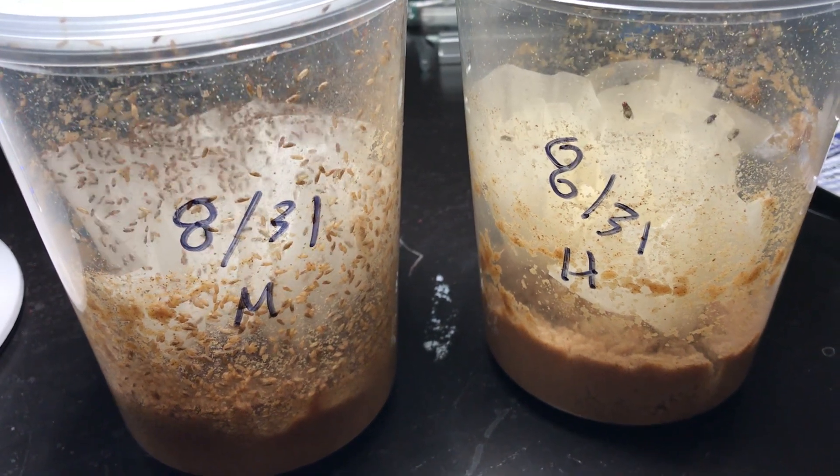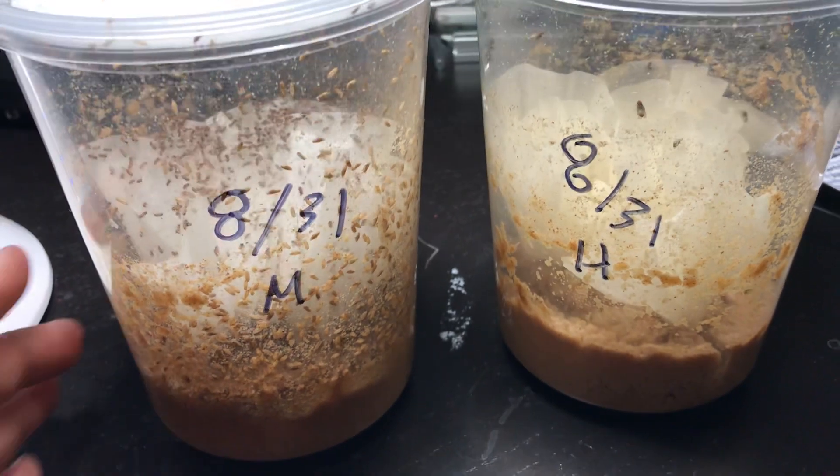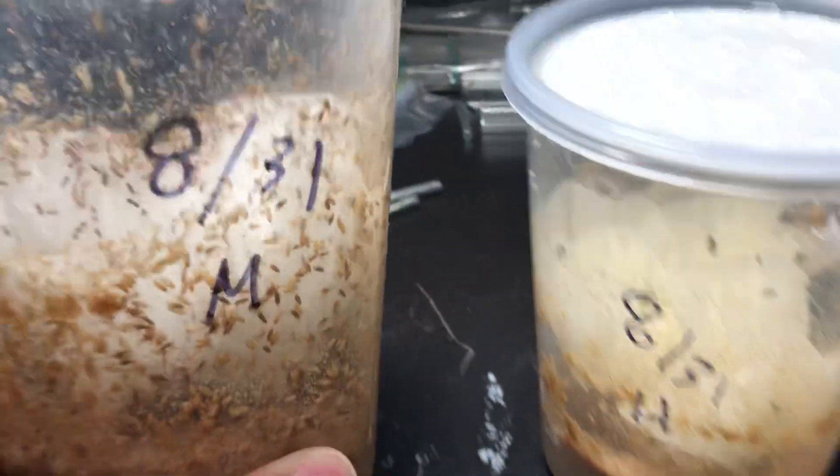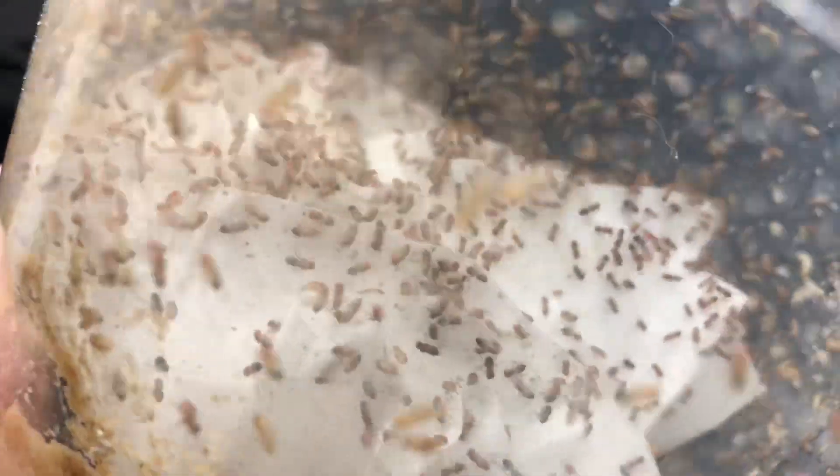Hey, this is Jay Lee at frogcube.com and this is a follow-up to that fruit fly culture mix that I tried to create 12 days ago. Here is the result with the melanogaster, and as you can see, it's already bloomed.